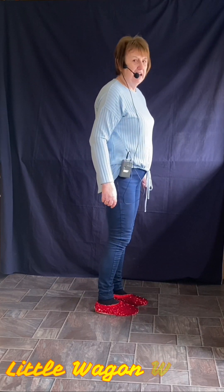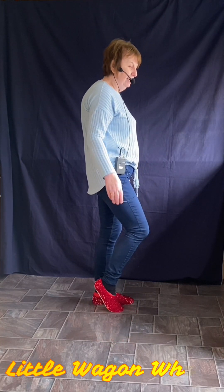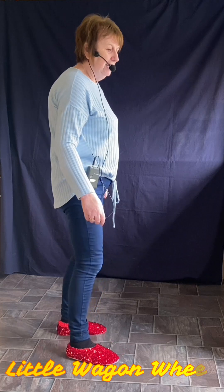We're doing wee side taps: right, tap left, left, tap right. Then you do a vine to the right — side, behind, side, tap left.